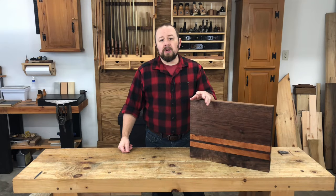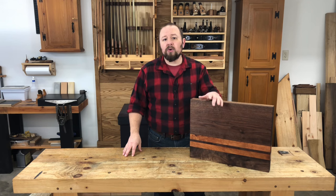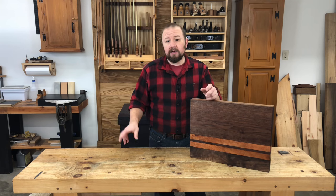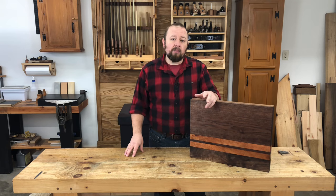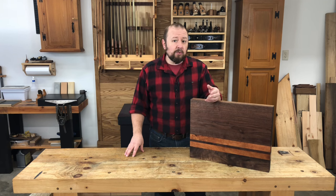If you're not comfortable using a cutting board with these less dense hardwoods, it can always just be decorative. Remember, the purpose of the projects in these foundations courses is to practice the skills that we learned within the course. So don't worry if your cutting board isn't made from the ideal wood or doesn't come out perfect. Use the project to work on the techniques and if you end up with a usable piece at the end, then consider it a bonus.